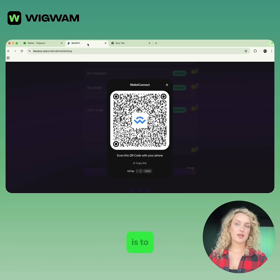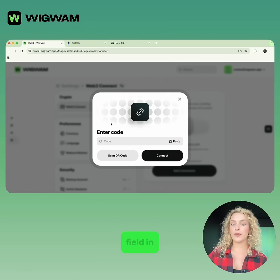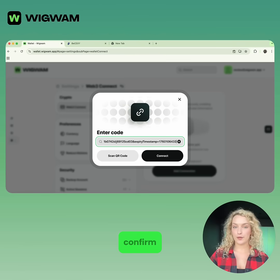The fourth step is to copy and paste the code. From BSEXY, copy the WalletConnect code you see, then paste it into the input field in Wigwam under Add Connection and confirm.